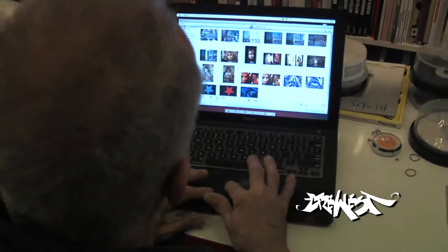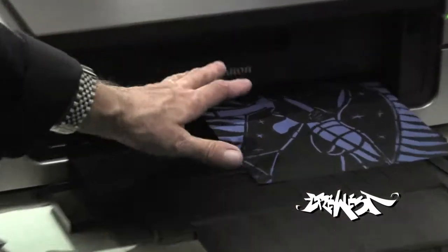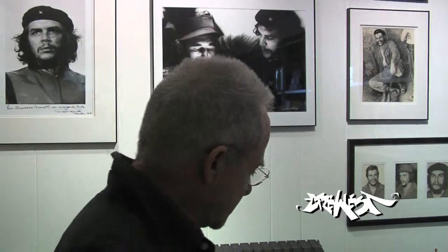Let's say we're going to print this image here, and before the picture gets dry — the moment it comes out of the printer — I wrinkle it up right away, because it gets the wrinkle real nice. It still has a little moisture from the ink, so now it's beautiful.